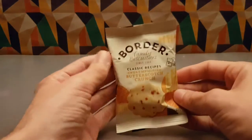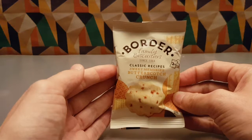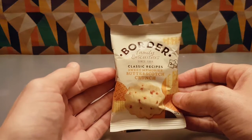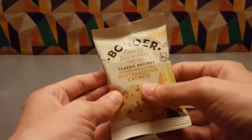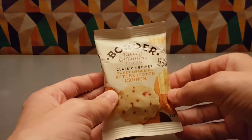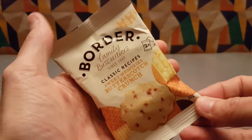Time for a biscuit — a Border biscuit. Border is a family biscuiters since 1984. This unusual pack comes from the fact that it came from a hotel, and this was the most intriguing flavour. The other two were just regular biscuits. So if you happen to see these around, you might be in a hotel, or you might find this brand more widely available.